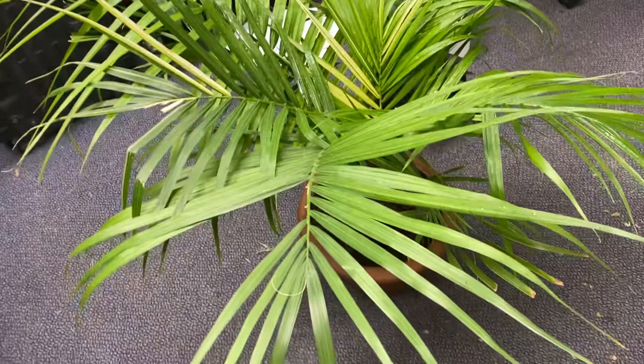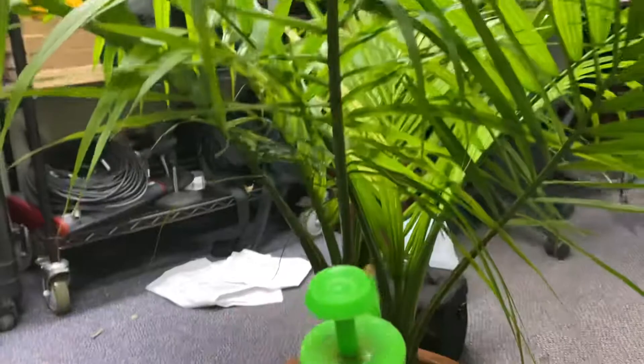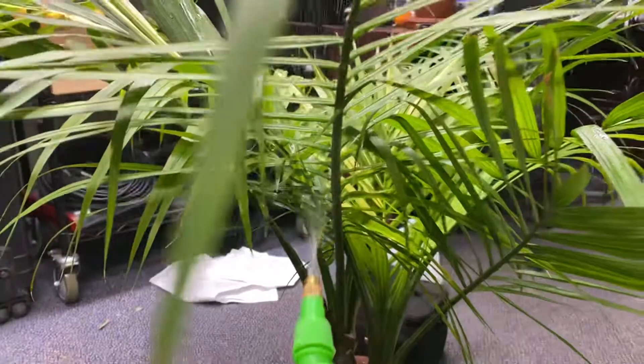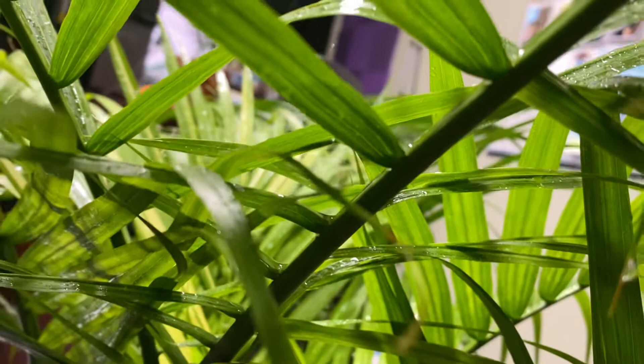Make sure it's a forceful spray if you can. The Majesty Palm can take it — other more delicate palms and plants maybe can't take a forceful spray like that. But if you can get it in the shower, or get a spray bottle like this and just hit it underneath and inside all of these tiny little crevices where the leaflet meets the rachis.